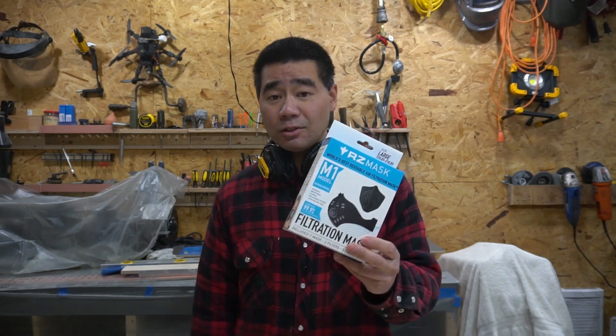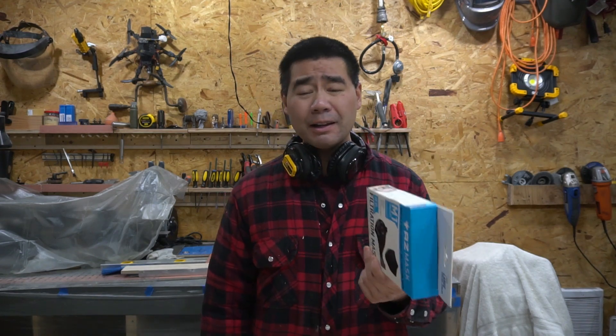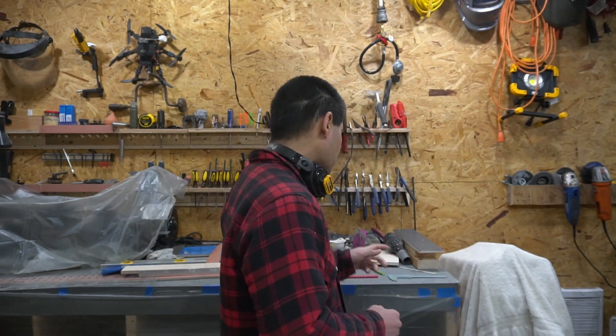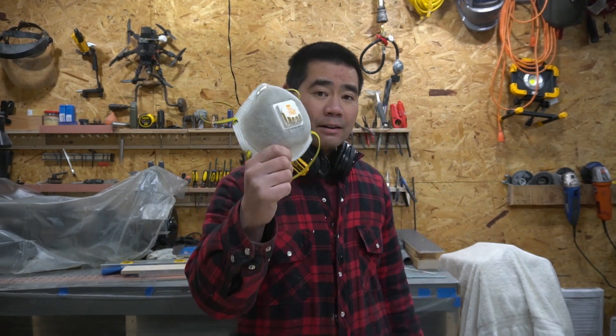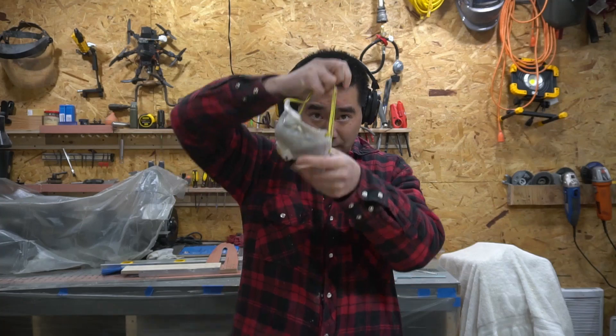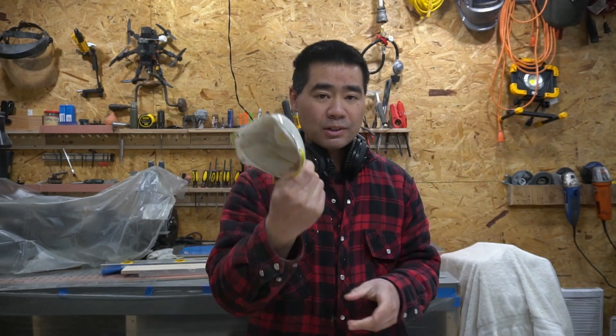I have a ton of sanding to do and I want to see if this is any good, if it's comfortable. Some of the reviews I read were a mix — some people really liked it, some really disliked it. The main reason I got this is because when I wear headphones or ear protection, putting a traditional 3M N95 mask on and off is a bit of a pain.